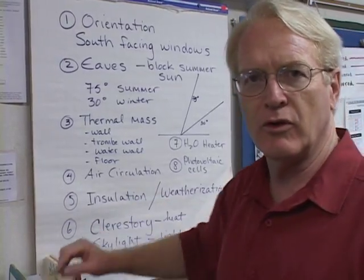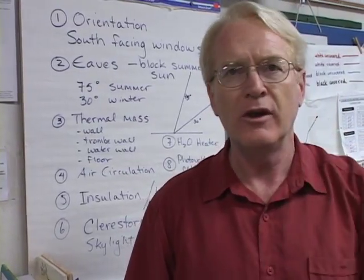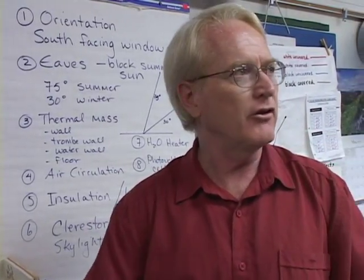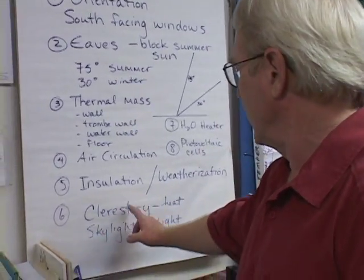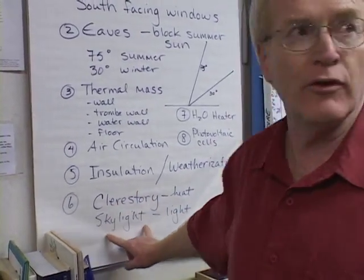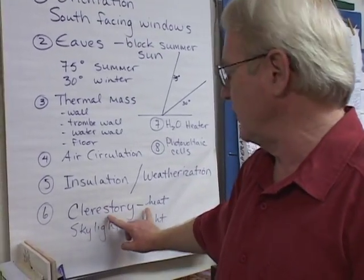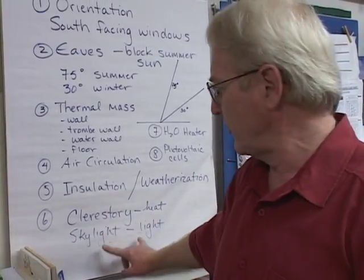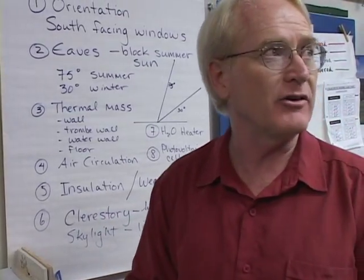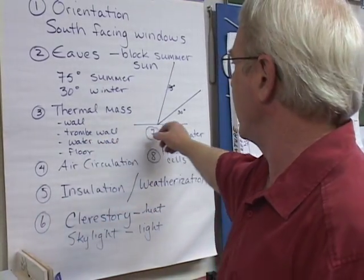Insulation and weatherization — we can walk over and look at that door and say, they weatherized three sides of the door, but there's this big strip at the bottom where everything goes in and out. The idea of a clerestory versus a skylight: the clerestory gives us light but also gives us the option of capturing heat, whereas the skylight is basically just going to give us light — it's not there so much for trying to capture into the thermal mass.